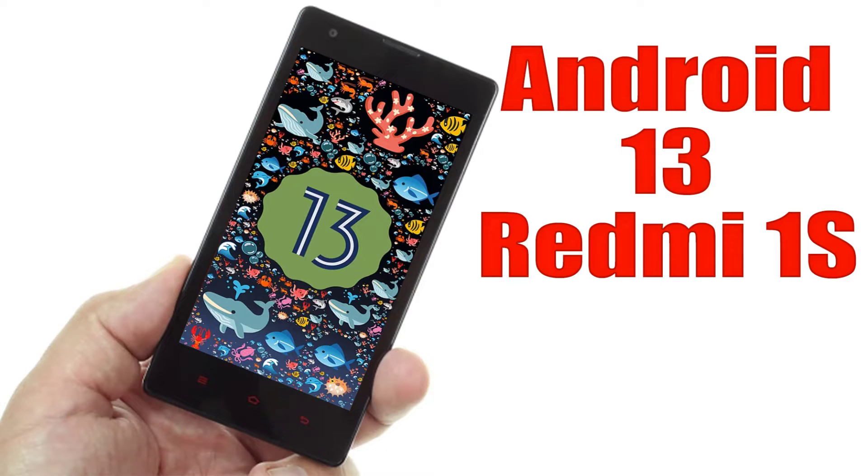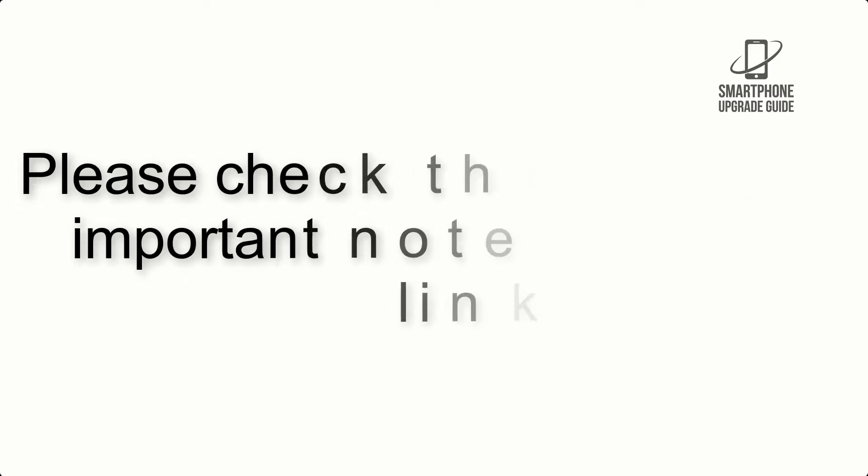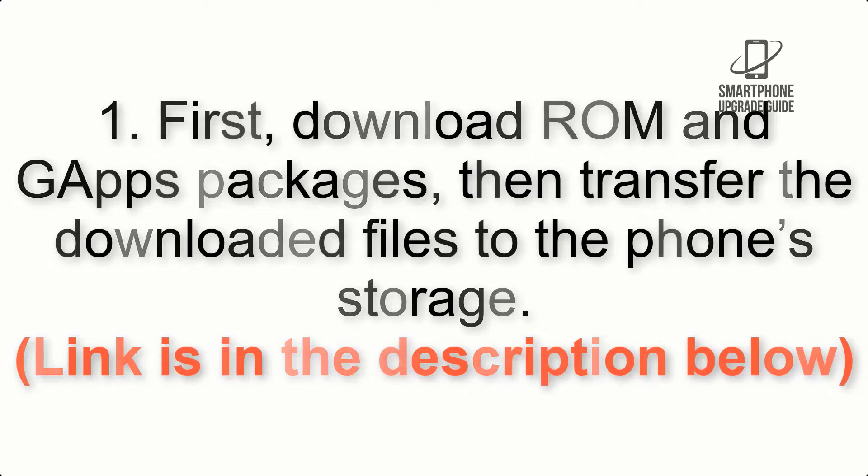Install Android 13 on Redmi 1S via LineageOS 20. Please check the description for important notes and all the download links. First, download GApps packages, then transfer the downloaded files to the phone storage. The link is in the description below.